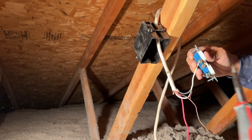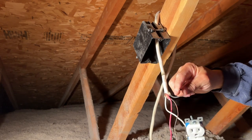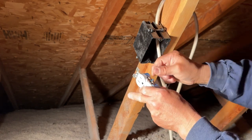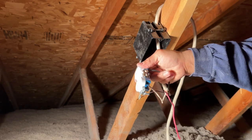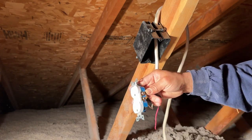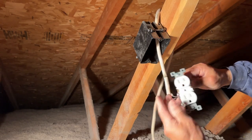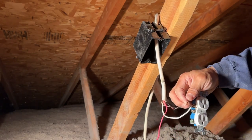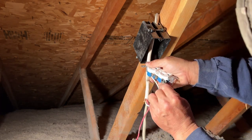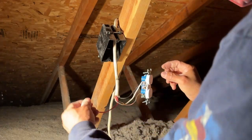Now I'm connecting the wires to the outlet. I'm bending the white wire into a fish hook shape and connecting it to the silver screw — silver is for white neutral. Then screwing it in. Now the black wire: bend it into a fish hook as well and connect to the brass screw — brass is for hot. Screw that in too. Then the ground wire gets a fish hook and screws into the ground terminal. Everything is wired in.